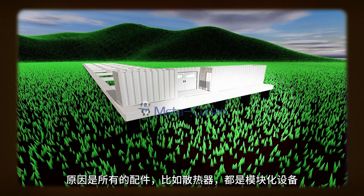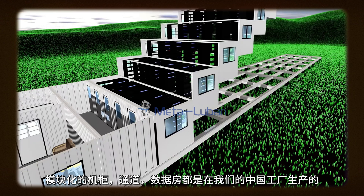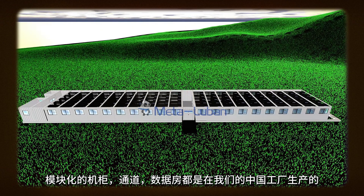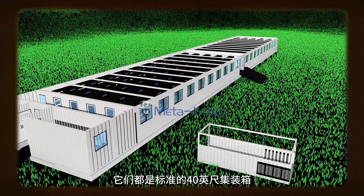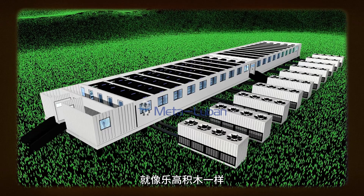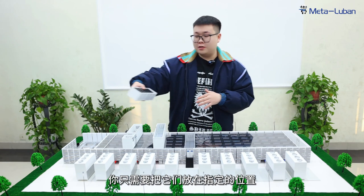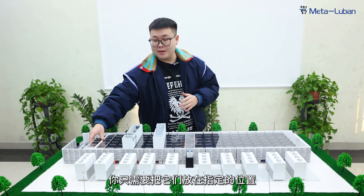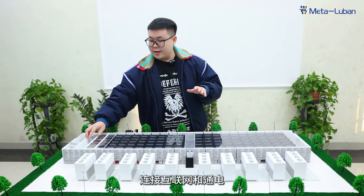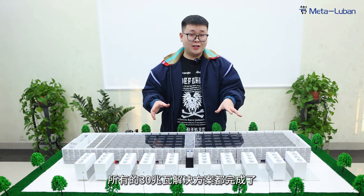The reason for that is because all the modules — like the heat dissipation module, the cabinets and the channel, the data center — are all produced in our China factory. They are all standard 40-foot containers. It is like Lego blocks. When all the modules arrive at your site, you just need to put them in the designated position, inject the water, connect the internet and the electricity, and the entire 30MW solution is done.